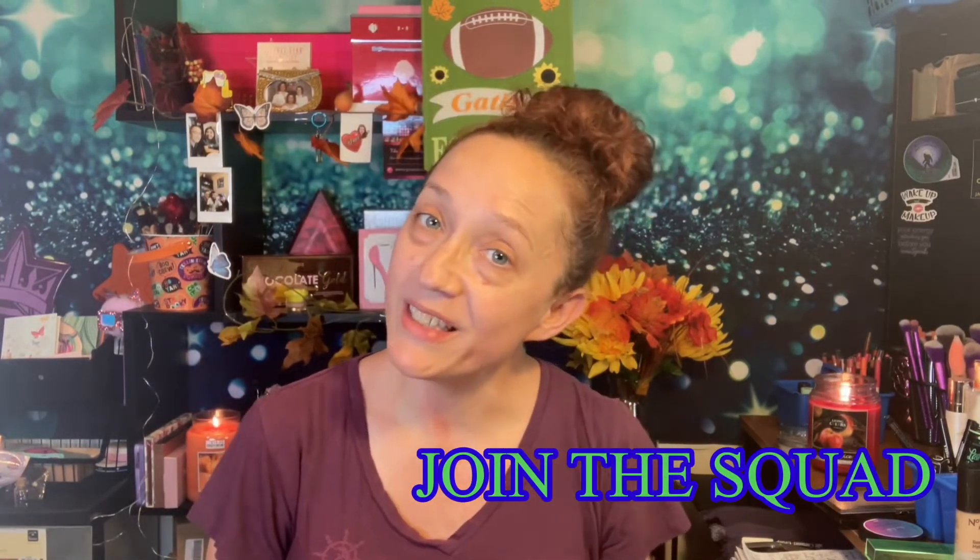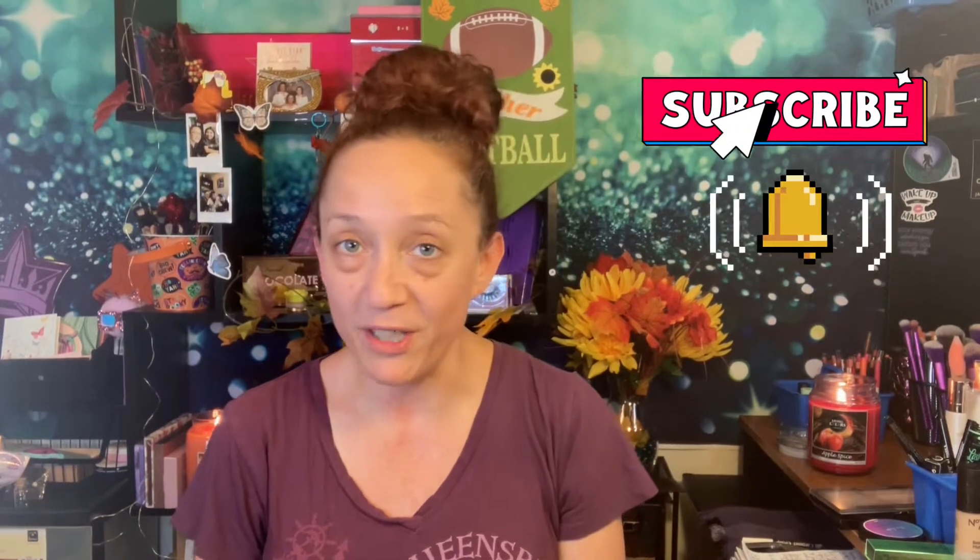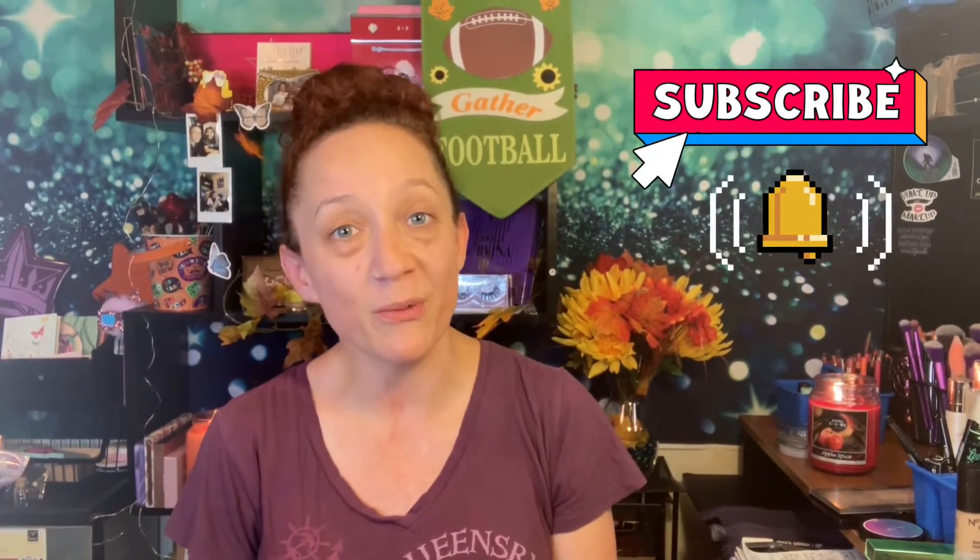Hey guys! Welcome back to the channel. If you're new here, welcome — my name is Renee. Thank you so much for clicking on the video. I hope while you're here, if you haven't joined Nene's Glam Squad, you'll go down below, hit that subscribe button, turn up that notification bell so you can get notified of any and all future uploads, especially when I do giveaways. Please give my video a thumbs up — it lets YouTube know you enjoy my content and gets my videos pushed out. Leave a comment, say hi, let me know you stopped by. I'd love to hear from you guys.